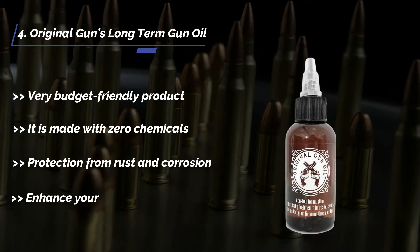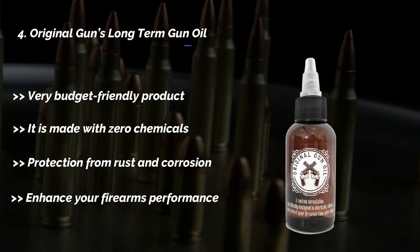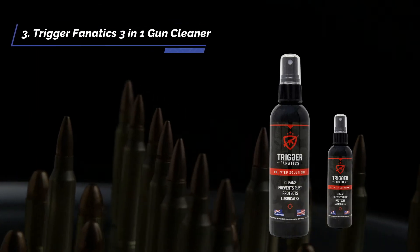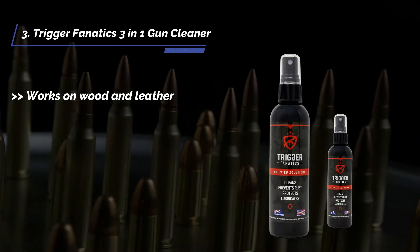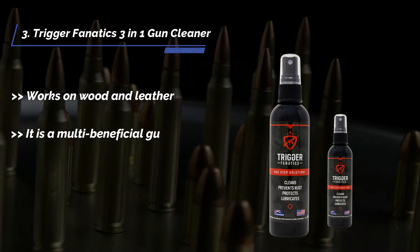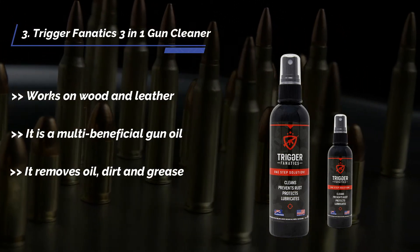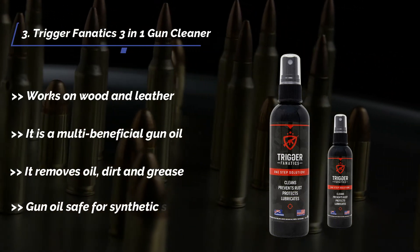The third product is the Trigger Fanatics three-in-one gun cleaner. It works on wood and leather, is a multi-beneficial gun oil, removes oil, dirt, and grease, and is safe for synthetic surfaces.